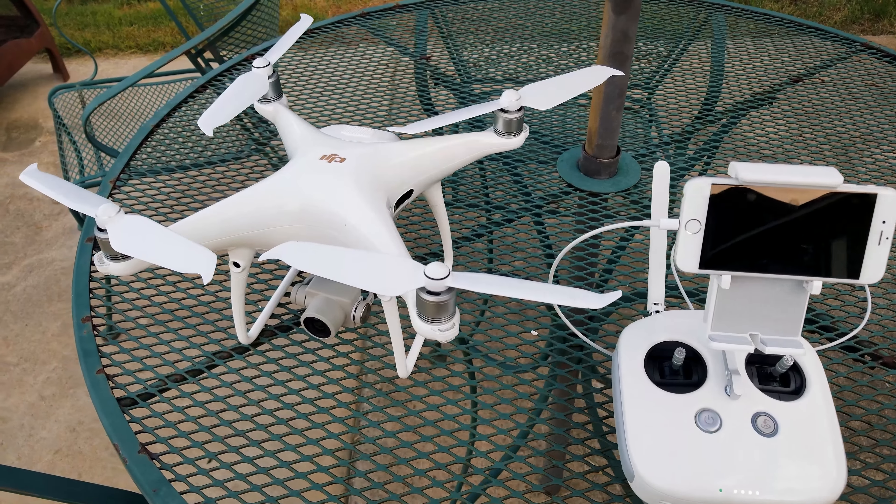Hey, what's going on everybody, it's your favorite introvert here. Today I'm in the backyard enjoying some nice weather, as one should do when the weather permits. I wanted to take this time to make a video about the DJI Phantom 4 Pro V2 and the best controller settings to smooth out and stabilize the drone in flight, instead of making those jerky and twitchy movements. So without any further ado, let's get into it.